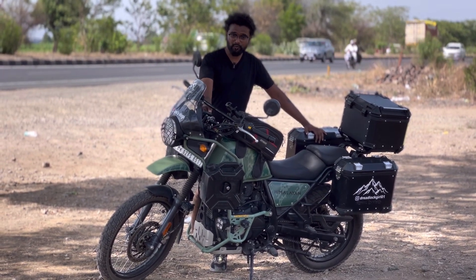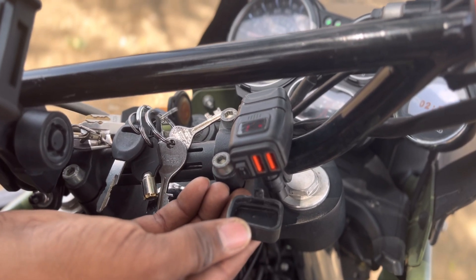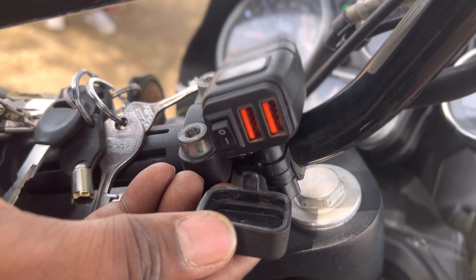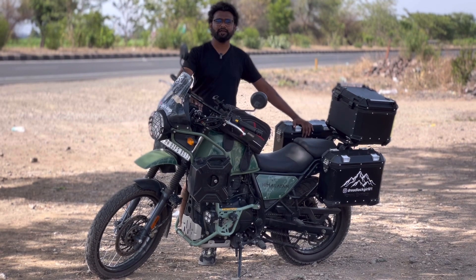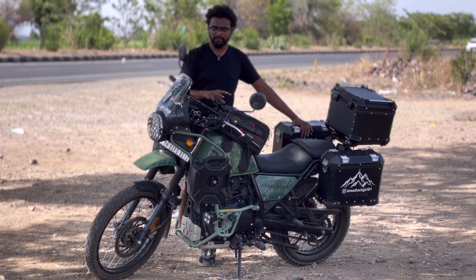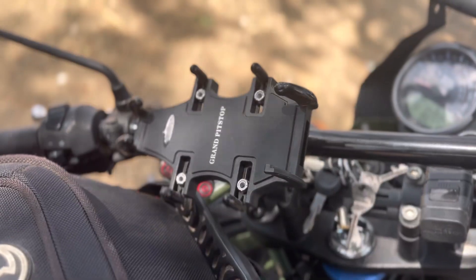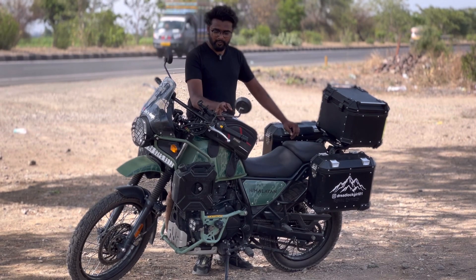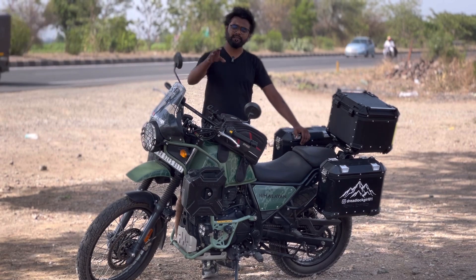The next modification is a Sparkle Waterproof Charger. It has a small display and two USB ports, providing 3 ampere output, making it a fast-charging charger. You can find it on Amazon for around 2,000 rupees — I don't remember the exact price.